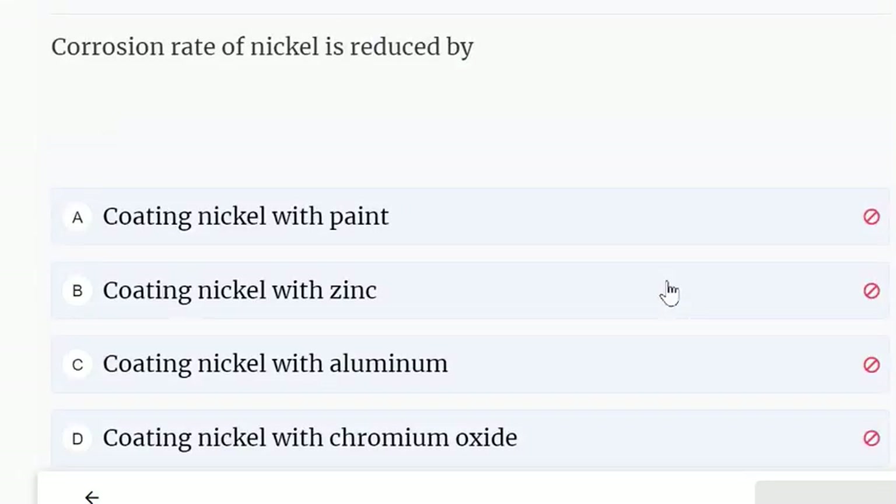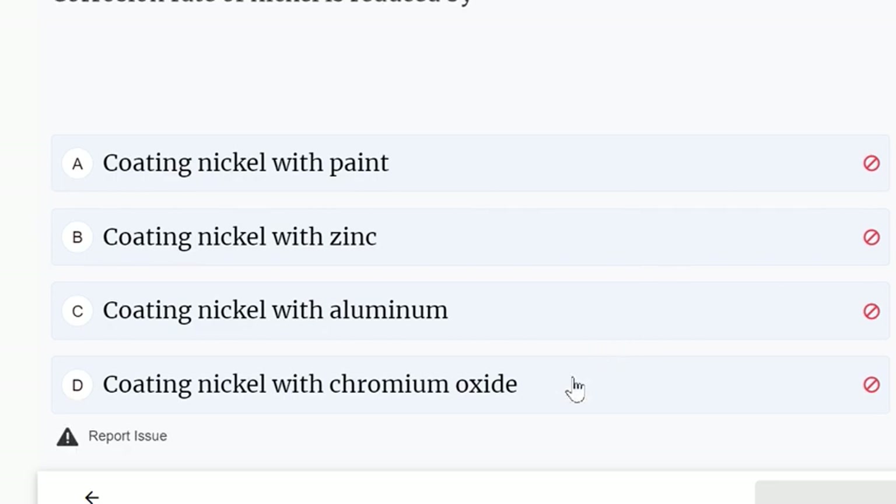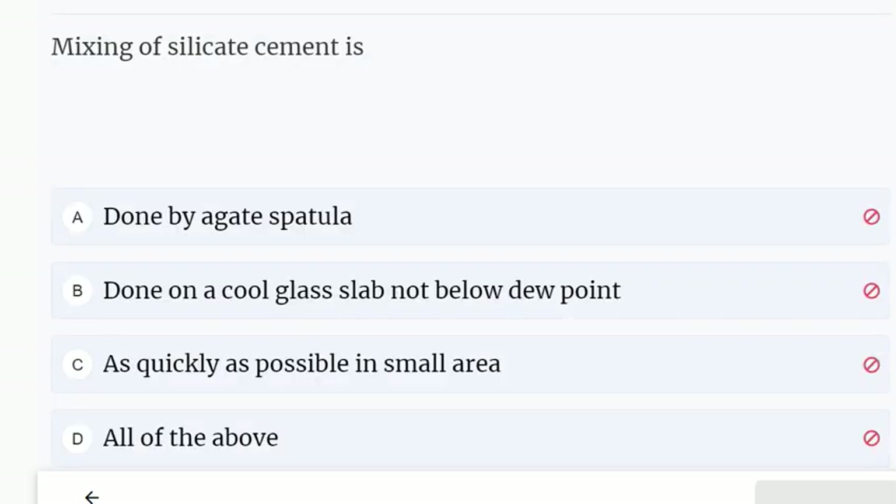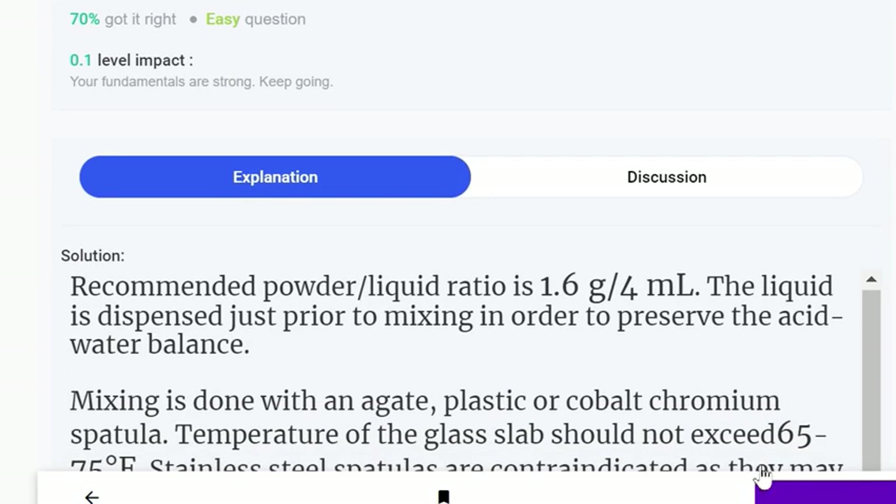The corrosion rate of nickel is reduced by coating nickel with chromium oxide. Mixing of silicate cement is done using a gate spatula, on a cool glass slab (not below dew point), as quickly as possible in a small area. All of the above is true.